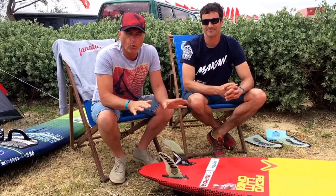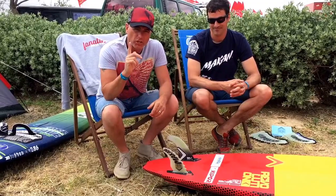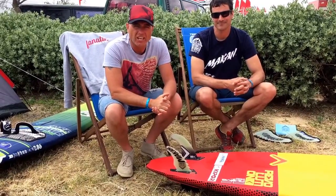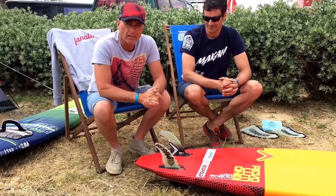Hi and welcome to this SevernShot.com video. You know I go all around the world searching for the latest and greatest products to make your windsurfing that much easier, and I'm here at Dunkerbeck Wind 2016 and I've found a little gem that you guys are going to be interested in.